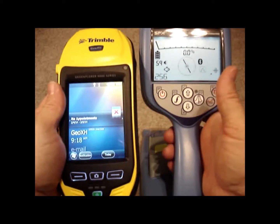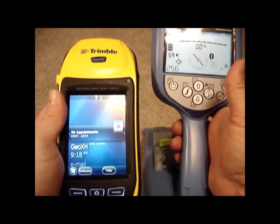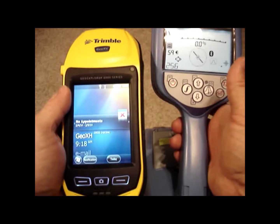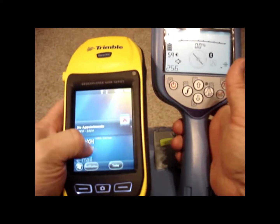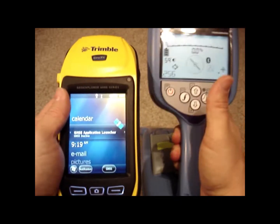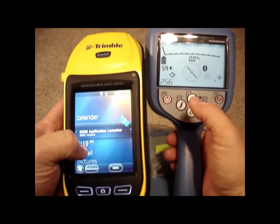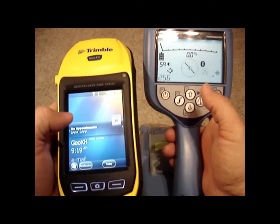This is a short video demonstration on how to set up your RD8000 locator to work with your Trimble GeoXH or XT version GPS unit using TerraSync Professional. You have to use TerraSync Professional because that's the only software that Trimble makes that will allow an external device to read into the GPS. As you're locating and taking your depth readings, the depth reading will be sent over to TerraSync and entered underneath an attribute name, such as depth point or depth.